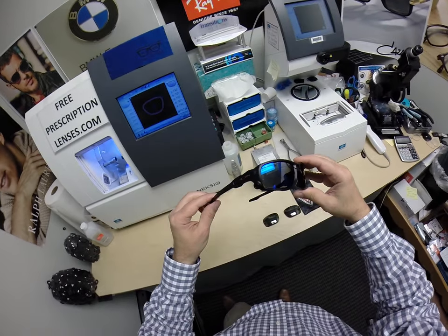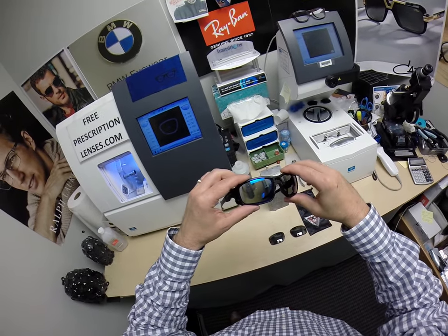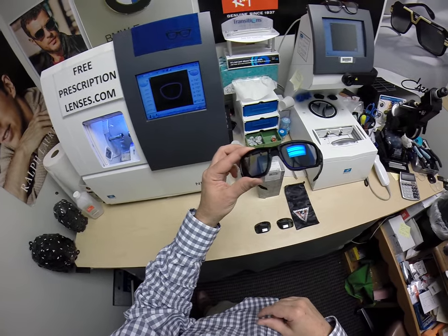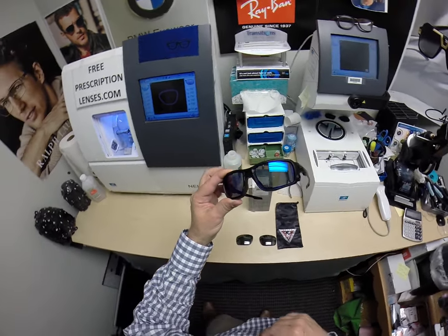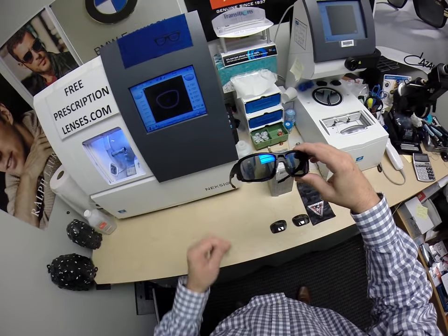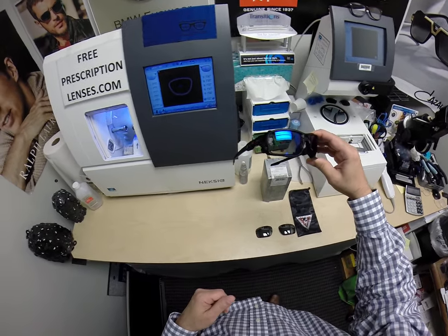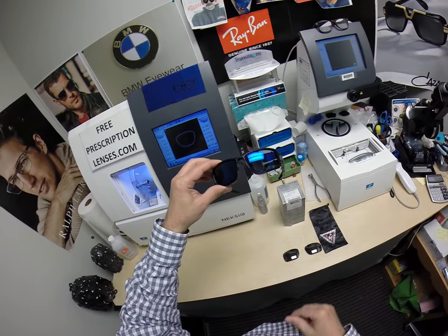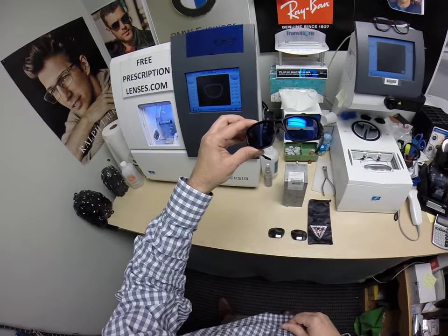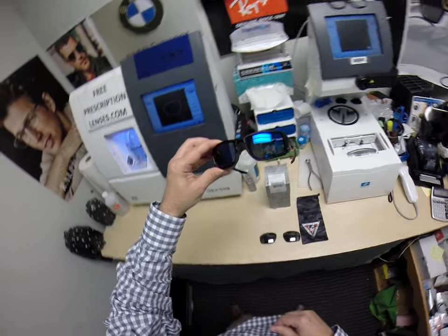This frame sells for $206. The single-vision polycarbonate Transitions Extra Active Gray lenses with the ANSI stamp add $129.99. The mirror coating — which comes in six colors: silver, gold, green, blue, red, or pink — adds $69.99, for a total of $405.98 at the time of this video.